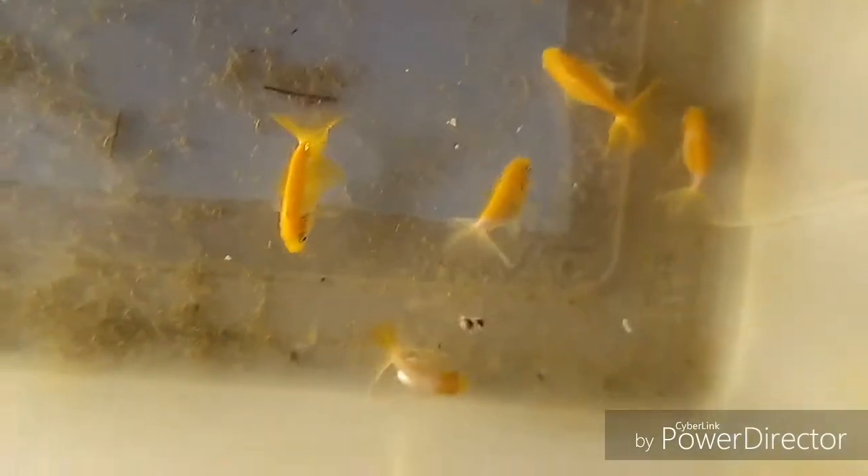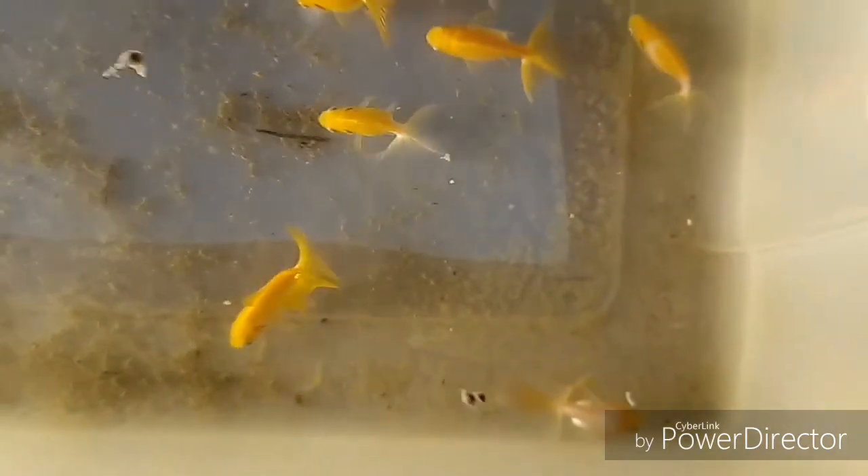They seem to have decent tails — some of them have more of a fantail shape, but some do have pretty good tails and are getting some nice tail flips. These guys are really past due to be put in the bowls.